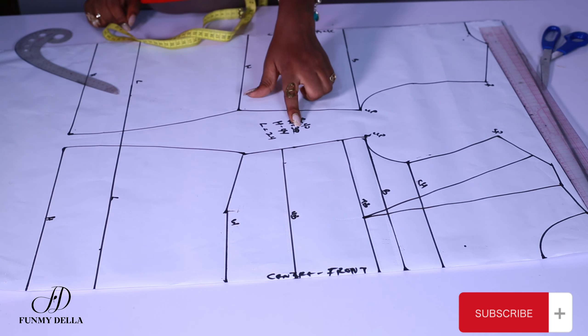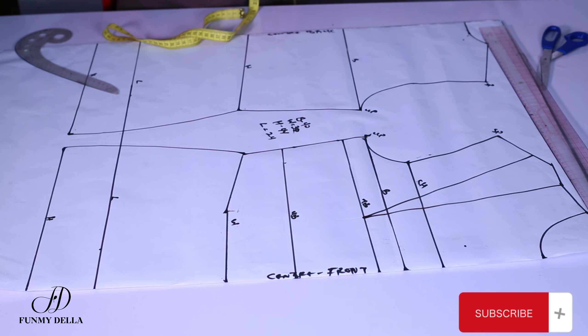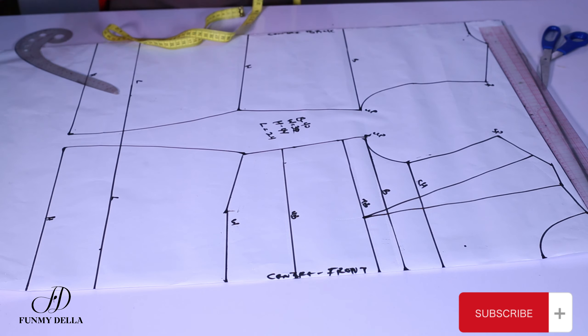You can reduce your own waist by as much as three, four, or even six inches depending on how comfortable you want to be. For me, I like to be comfortable so I always reduce my waist by two inches. But my basic body is always drafted with excess on the pattern so I can use it for the contouring.